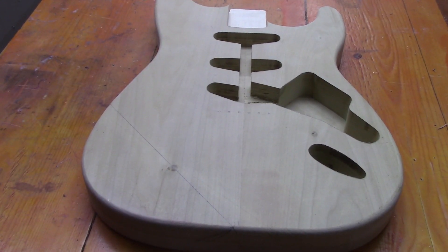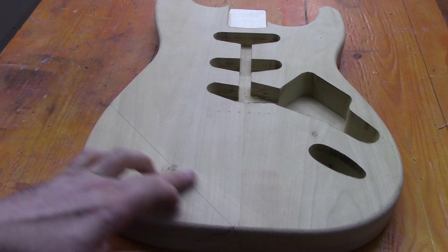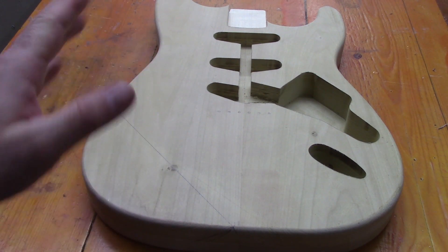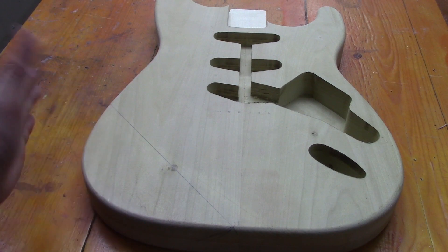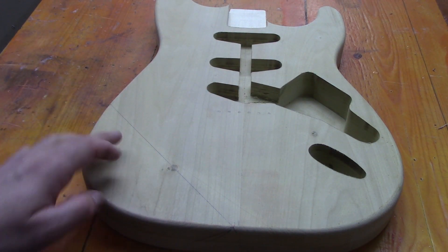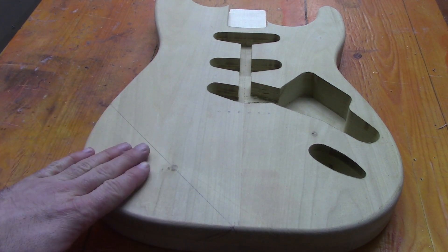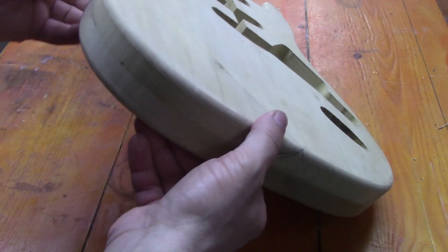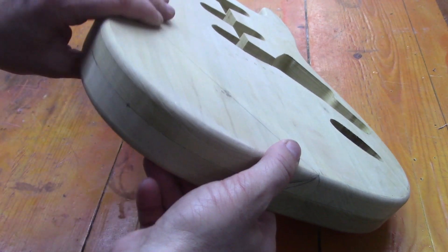Back to the body — we're going to do our forearm contour here. We've just made this line across, and over the years Fender have done it various different ways, various different angles. This is just my own personal taste; it's not a particularly huge forearm contour. Some of them go right across the body, but this is just a small little relief that goes down to about halfway the depth of the body.